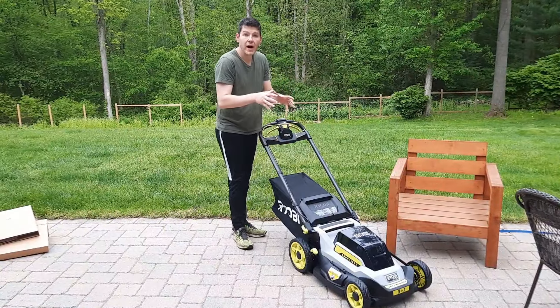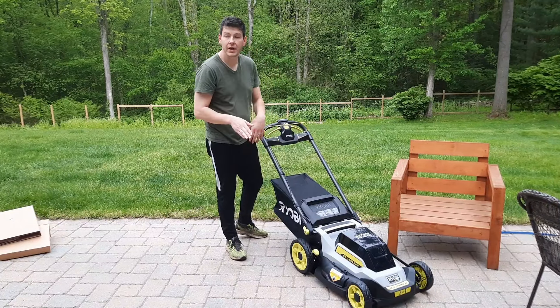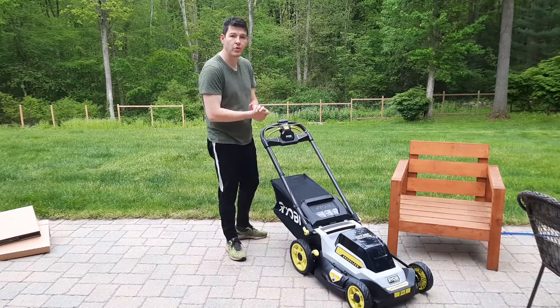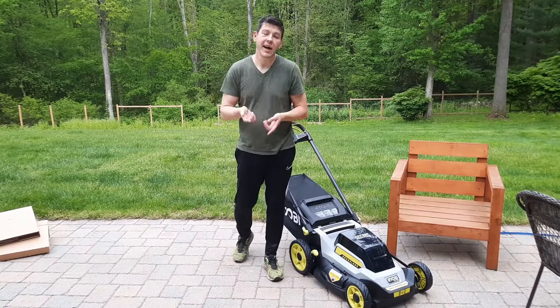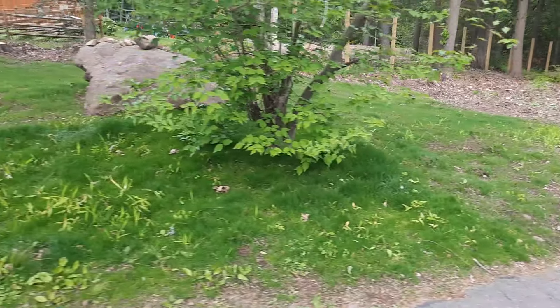We've got the bag on and the battery in. I'm using my four-ampere battery because it's fully charged — the six-ampere battery needs to charge first. We can run with the four-ampere now, so let's go look at what I'm going to be cutting and put this to the test.